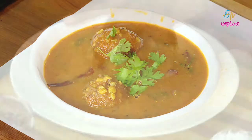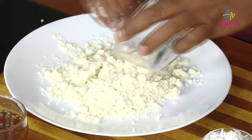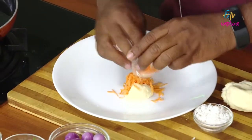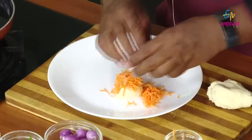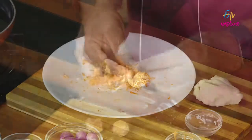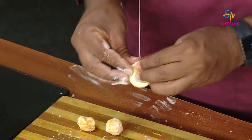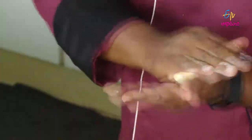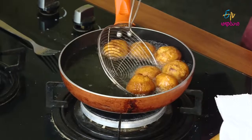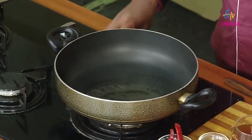Give me one plate of gulab jamun. Do a carrot. Do a stuffing of the mushrooms in the green. Do a fried rice. Let the sigue pan, milk.